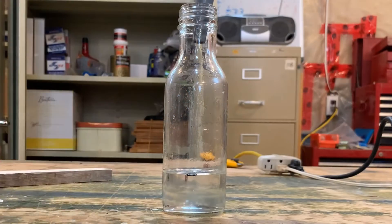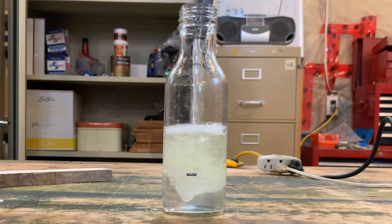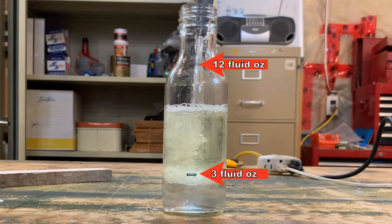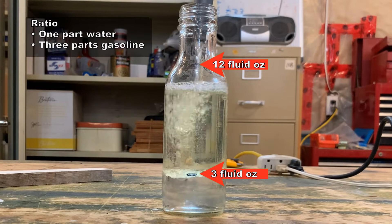I have a small jar I use just for this purpose. It's about the size of a beer bottle, and a clear beer bottle will work fine for this test. Using a permanent marker, I measured and marked three fluid ounces and twelve fluid ounces on my jar. The ratio I use for my test is one part water to three parts gasoline.